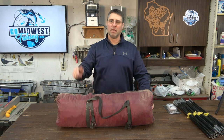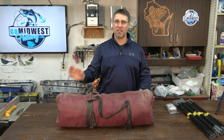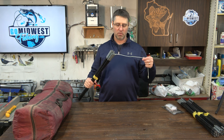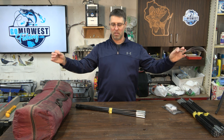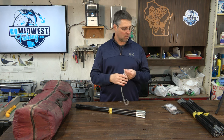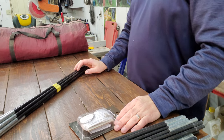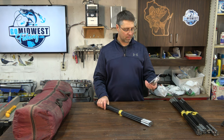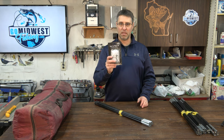I took it out last fall to use it and I realized my tent poles were all broken. They all have the shock cord inside of them and all the shock cord had deteriorated — all but I think one of the tent poles was working right. So we're going to replace that now. Over time, all these shock cords are just a bungee cord and they do deteriorate, so every so many years you might have to replace them.